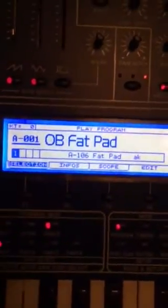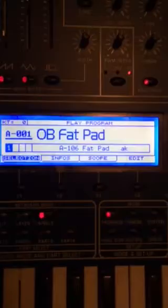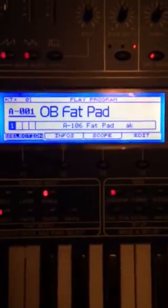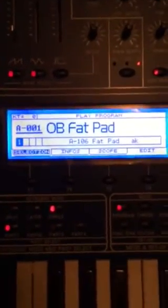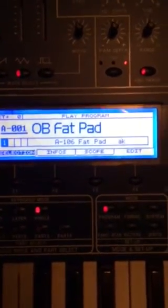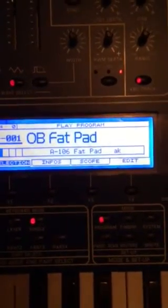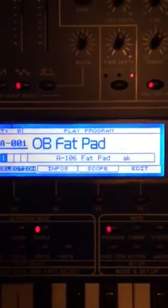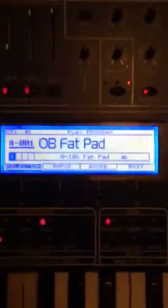So that's where we are — I wanted to share this tip with other owners of this synth. This is a fairly easy fix: just make those modifications in the ribbon cable and you'll have a nice display plus the ability to control the contrast on your Oberheim. Thanks for watching.